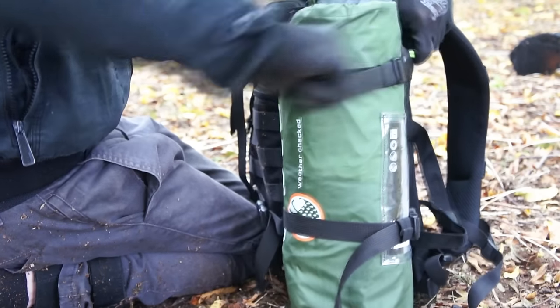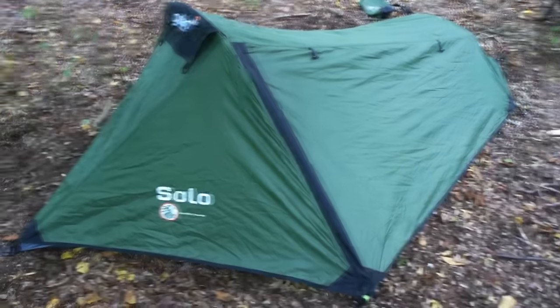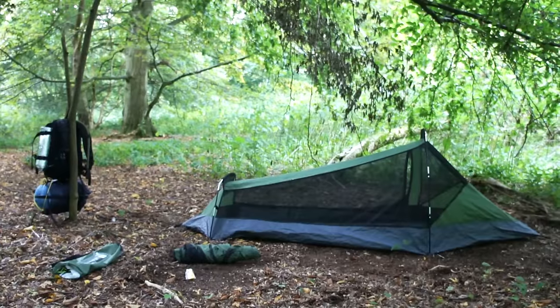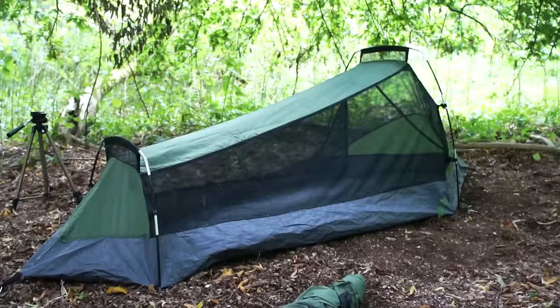Let's have a cheeky gander at my shelter setup. I've had it for like three years and I've never actually gone into detail about it, so it's long overdue. Is it the best damn shelter you can get for under 30 quid, or is it a complete and utter piece of garbage? Let's find out together.